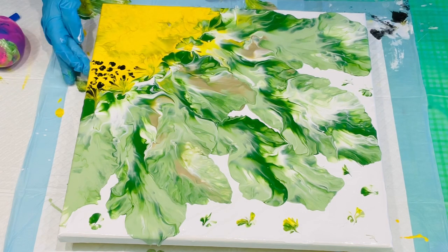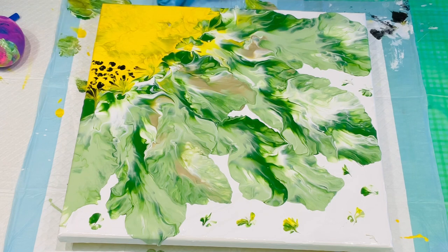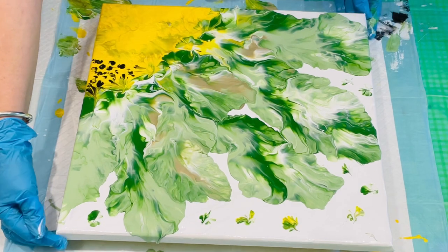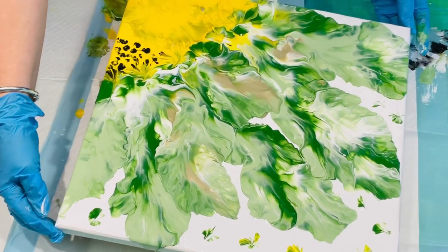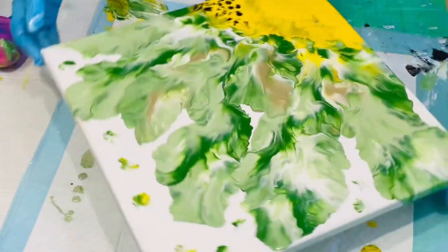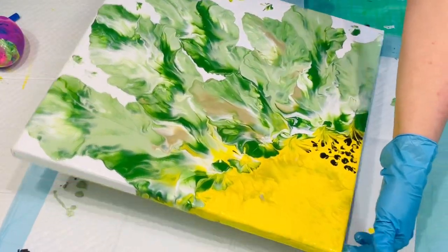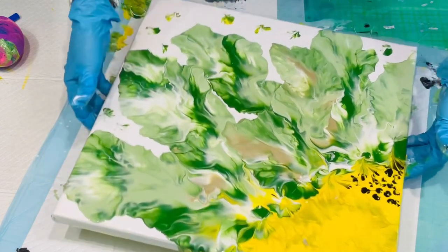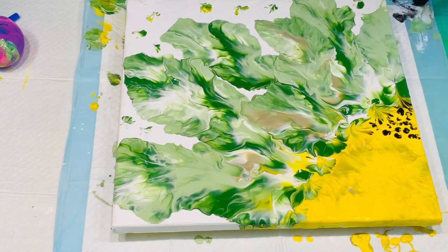Rightio, I'm going to let this dry. I'll just finish off my edges by finger-popping them, which is absolutely acceptable — just finish it off with your finger. It is gorgeous, actually. You can either have it on a diagonal like that. I've got a little timber frame there — I think it's going to look lovely, very simplistic.